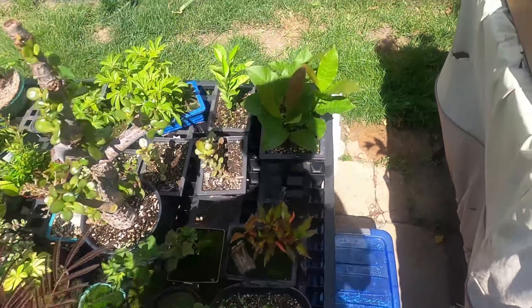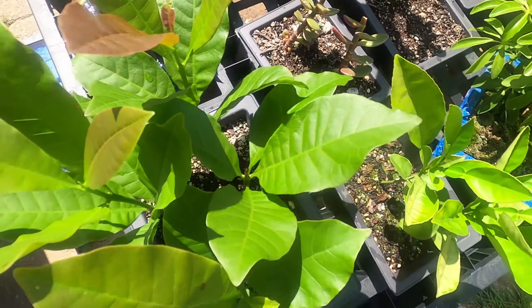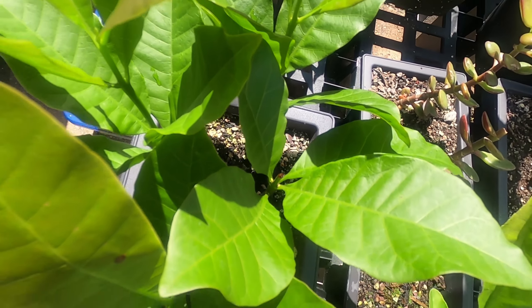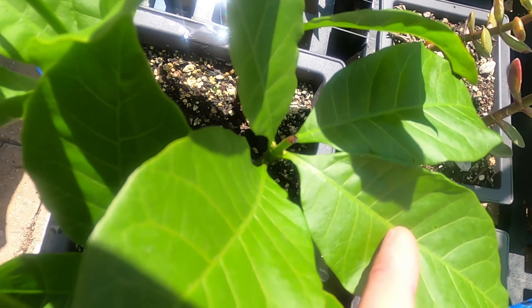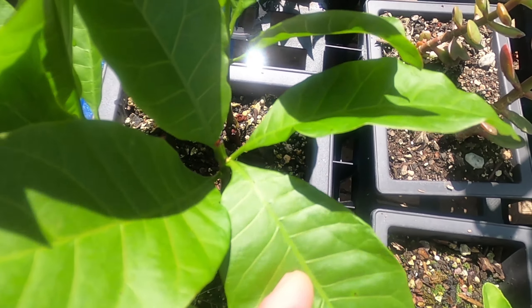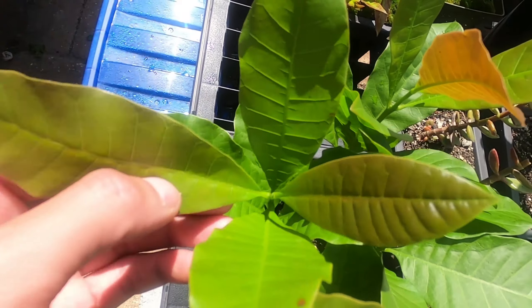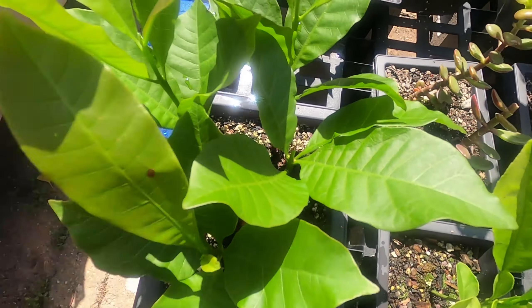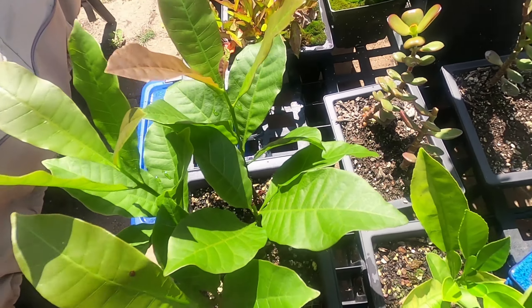Here we have some of the cashews. I cut one of them off last week just to see what would happen, and you can see the buds at the base of the stem — they're already swelling. Compared to the ones I didn't cut, there are no new buds. So now I know you can cut them back and it'll bud from the leaves. I still don't know what to do with these because they're just massive.